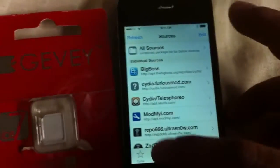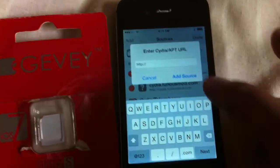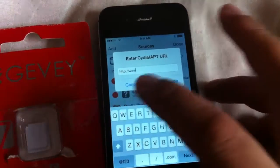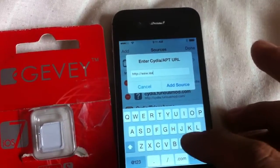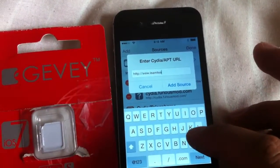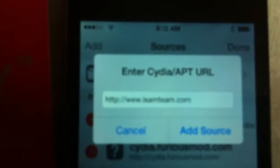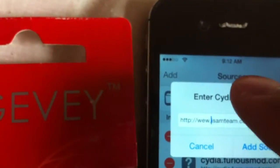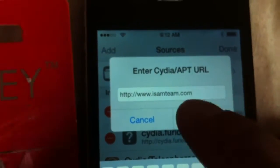Click on Sources, then Edit, then Add. What we want to add is the isamteam.com source — www.isamteam.com. Then add source.